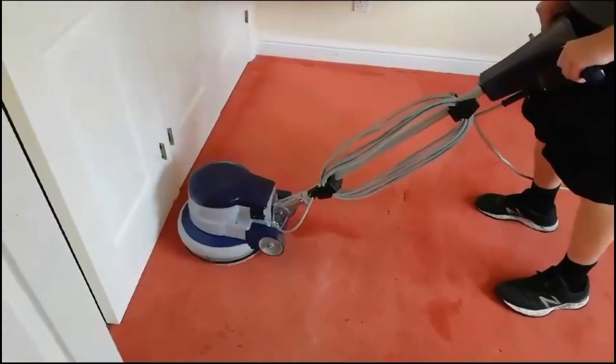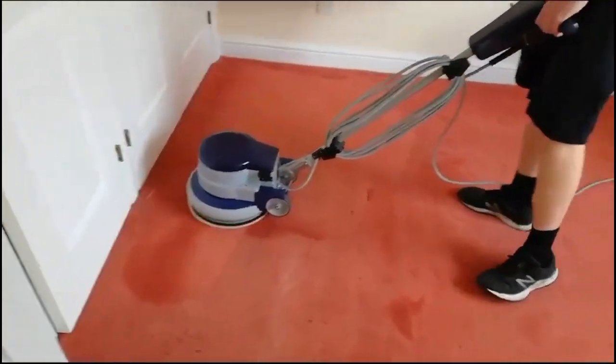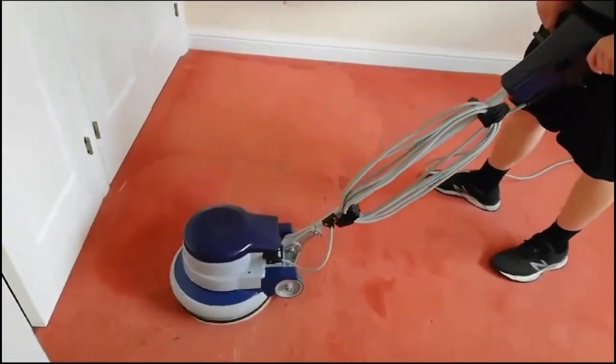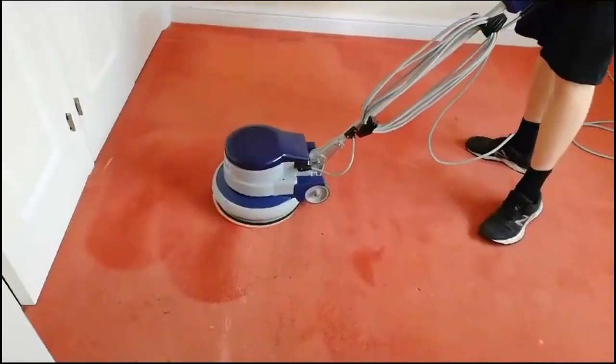It's a cracking little machine. Like I said, it's the first time using it — used it for agitation on this particular job. I'm going to be using this for domestic and commercials. It handles really well, really smooth.